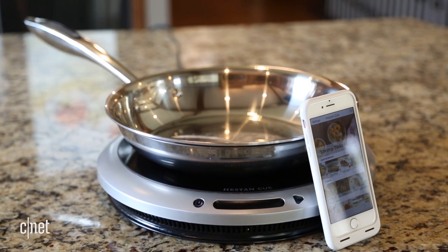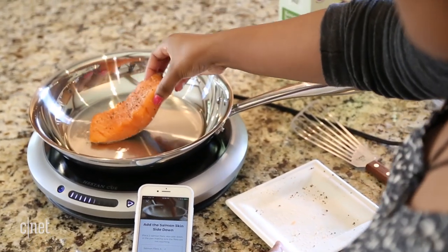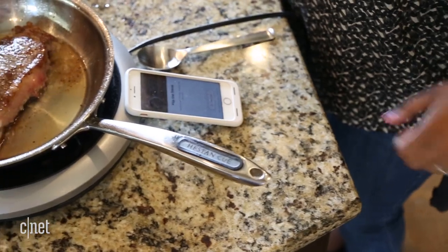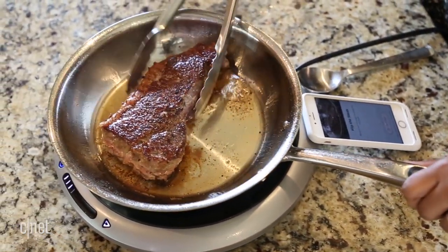The Heston Q is a $650 cooking system that's kind of like having a top chef peeking over your shoulder. It's made up of an induction cooktop, a pan, and an app, all of which are connected using Bluetooth.